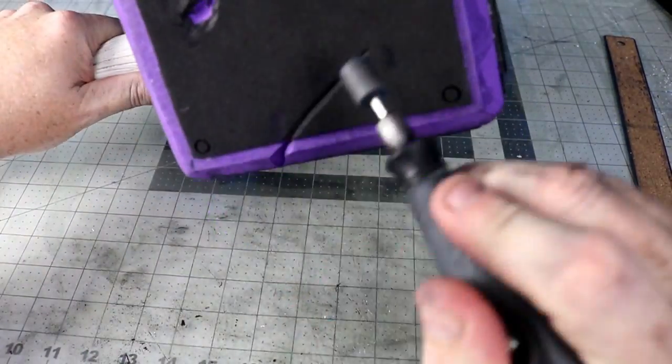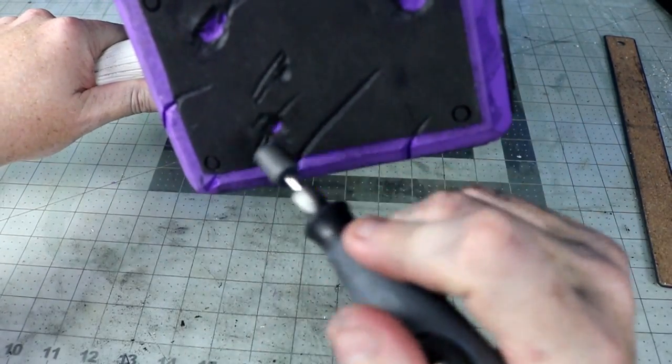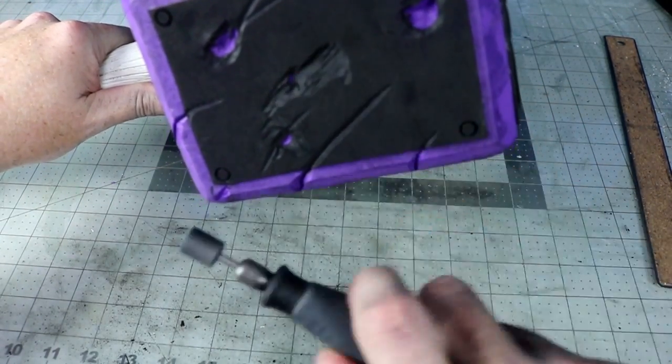And what would a Much Props weapon build be without some battle damage? I just go in with a stone bit and randomly gouge out chunks of foam.